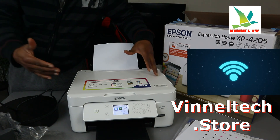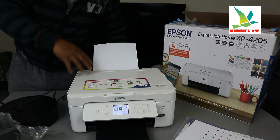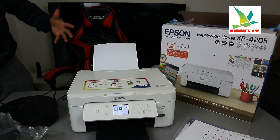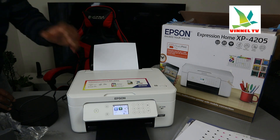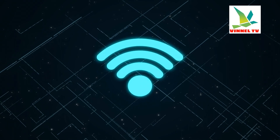Check out the Vinat Tech Store — we unbox and review technology gadgets and put them up for sale in the store. Right now I'm going to give you an overview of this printer, and then we are going to connect this printer to a Wi-Fi network.